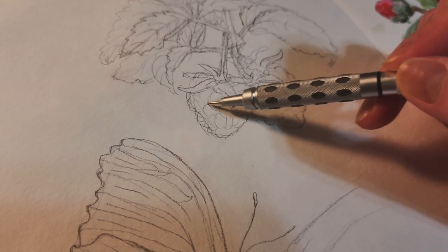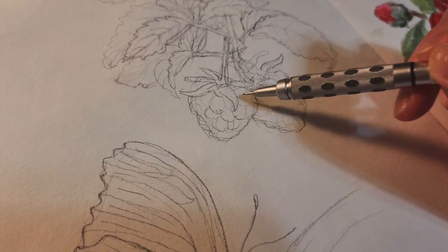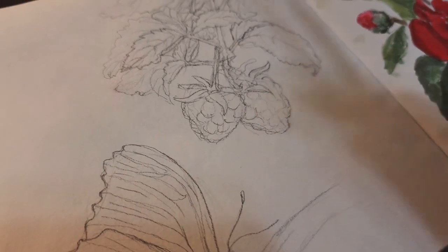Later, if I want to, I would use black pen to draw the lines on top of the watercolor.